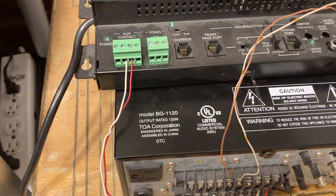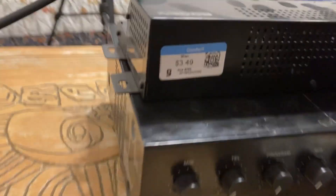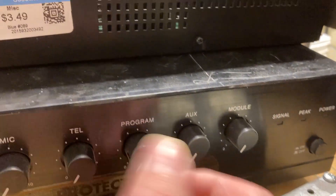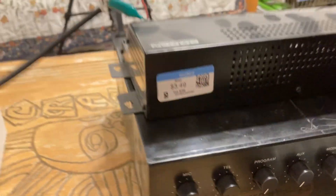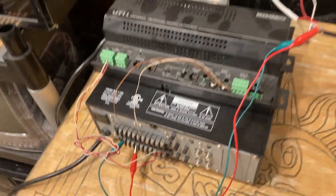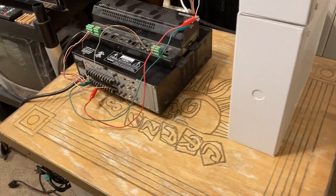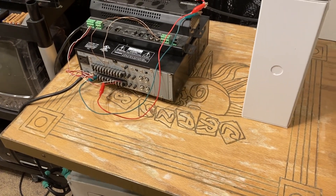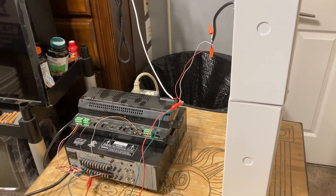That is how you connect your UTI 1 paging interface with the TOA BG 1015, 1030, 1060, and 1120 amplifiers — this applies to all those models. Then go to your amplifier and play with your controls to balance your TEL output so the volume is at a desired level and you don't get microphone feedback from the phone. This is how you set up your mini intercom system using a TOA integrated amplifier — I hope this helps viewers who encounter this confusion.